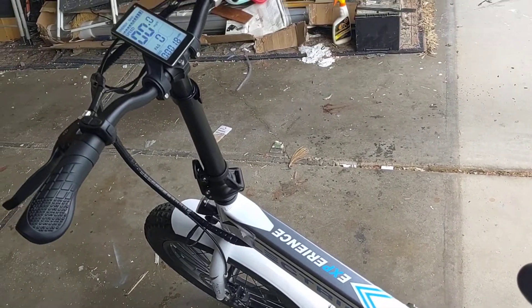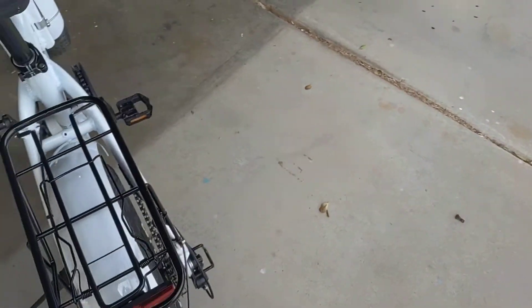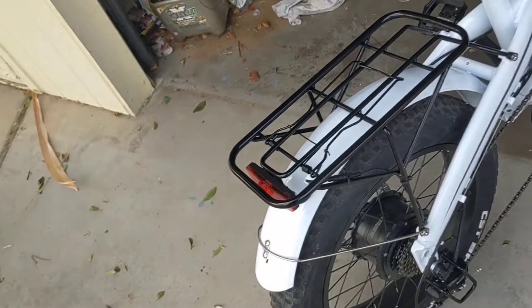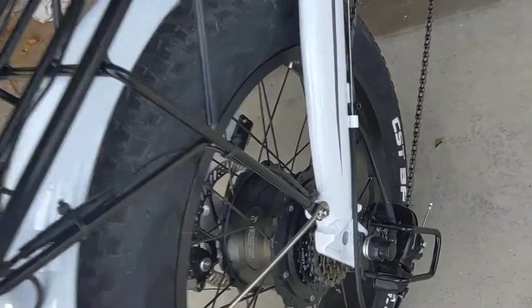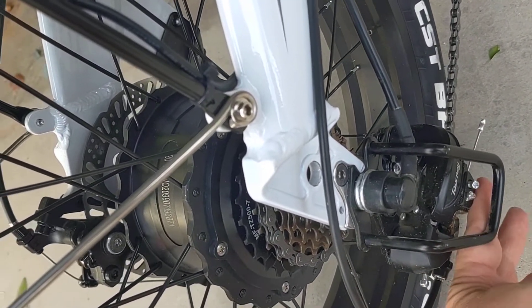Hey, this is Lee's on and guess what — I fixed the problem on my derailleur. I want to thank you YouTube commenters for directing me on what was going on. This piece of metal right here was blocking the derailleur.